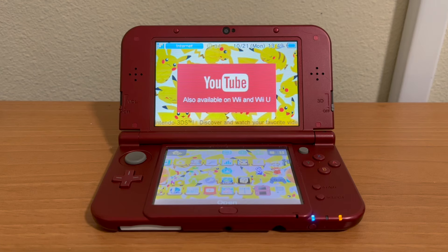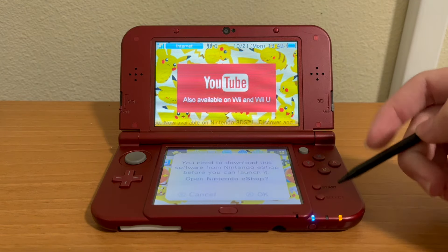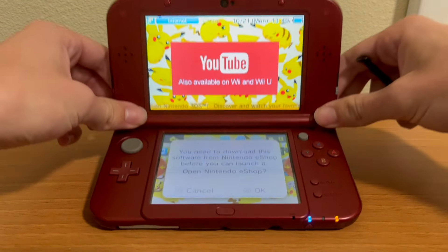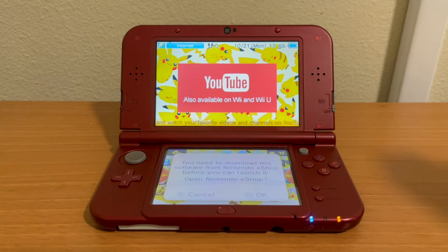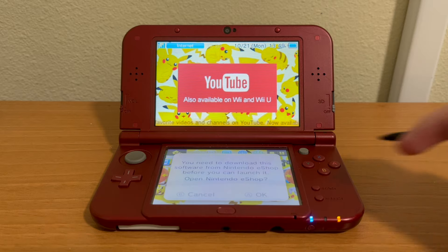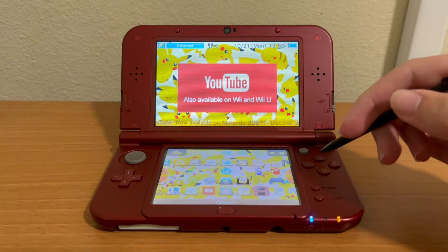Hello and welcome to this tutorial on how to watch YouTube on a Nintendo 3DS in the modern era. Back when the 3DS came out, you were able to watch YouTube on it through the YouTube app. But now, if you open that, you get an error message or a prompt to download from the eShop. So it does not work — it is not supported anymore. You have to go through a different process.